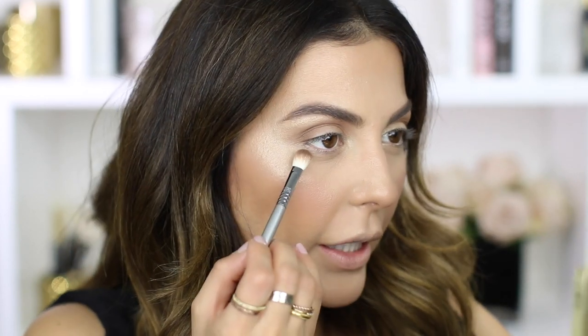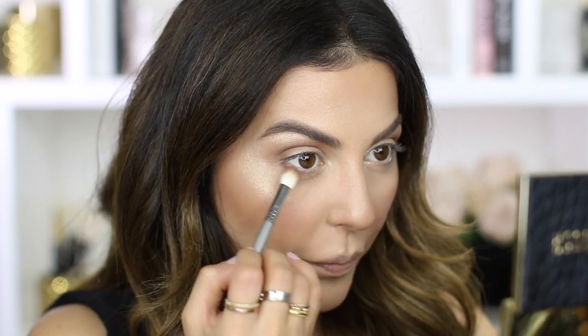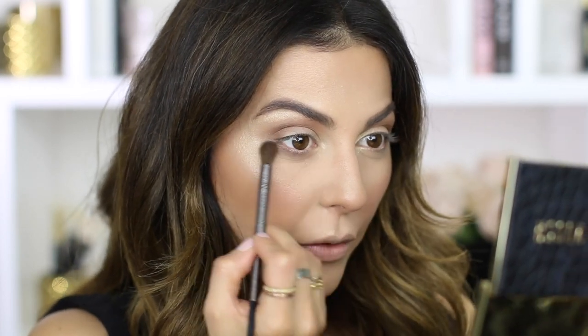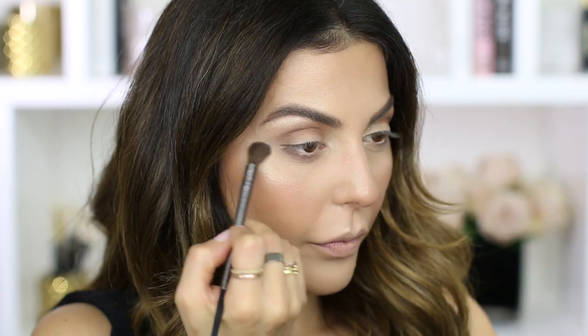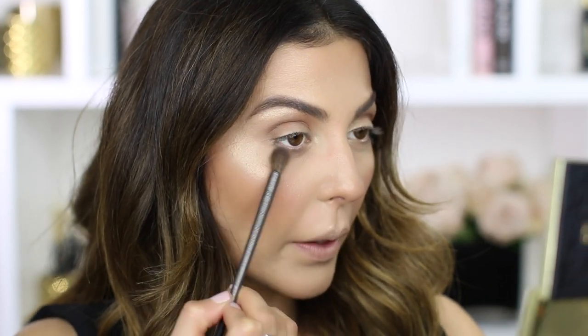I like to blend it until I see no harsh edges. I'm also applying Kitty on the bottom lash line on the outer corners using a big fluffy brush because I want it to be kind of thick — it smokes out really nicely. Then I pick up a really clean big fluffy brush to make sure all harsh edges are blended. By the way, this is the Urban Decay brush in E201, the smokey crease brush — they just came out with their new brushes and I wanted to give it a try. It blends really well.